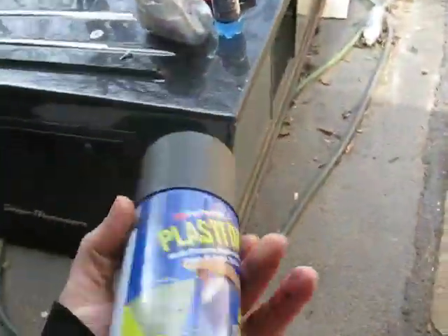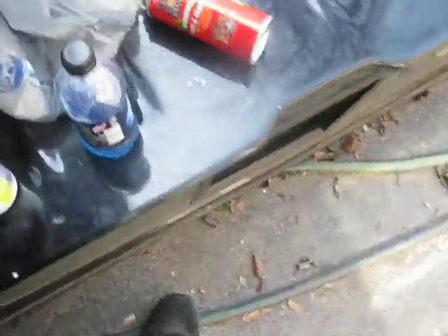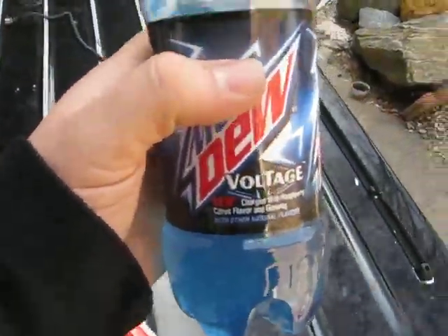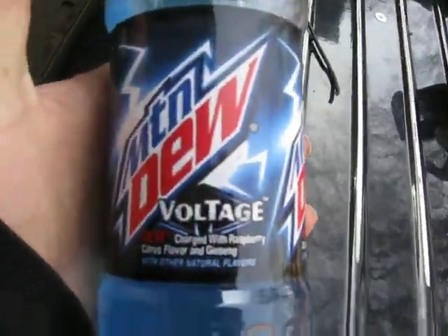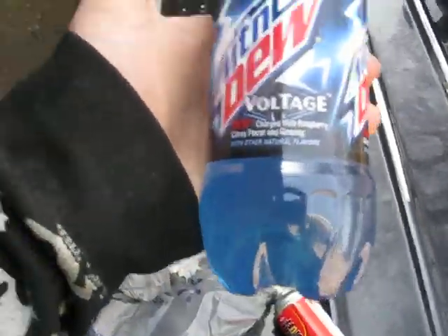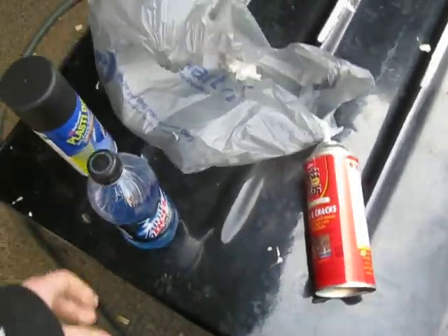I'm going to use this wire to make a housing or frame or whatever. Anyway — Plastidip. Next time y'all are at Lowe's, be sure to pick one of those up. I can never leave Lowe's without one. Even if I buy some screws, I have to buy this every time. Alright, peace.